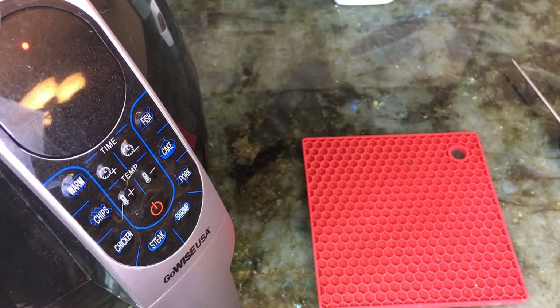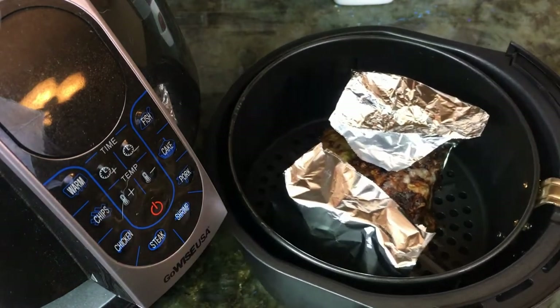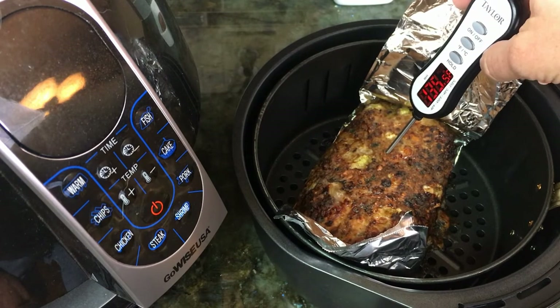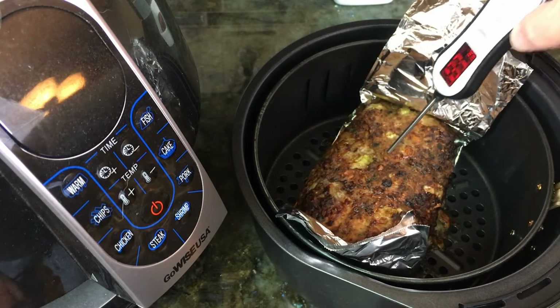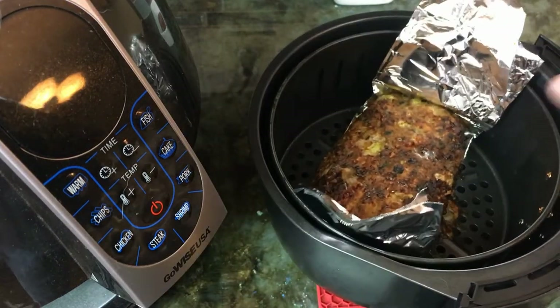I eventually got the shape that I wanted on the sling, but you won't see that because the camera wasn't on. I put it in the air fryer and set it for 25 minutes at 390 degrees. I thought that in the last five minutes I would put a little bit of glaze on there. We're 25 minutes in, so my plan is to put a little bit of glaze on it, but I think I ought to take the temperature first. I'm getting about 135 to 137 degrees. It's probably going to need to go back in for a little bit longer — I'm going to set it for another 10 minutes or so. I want to get it up to at least 165.